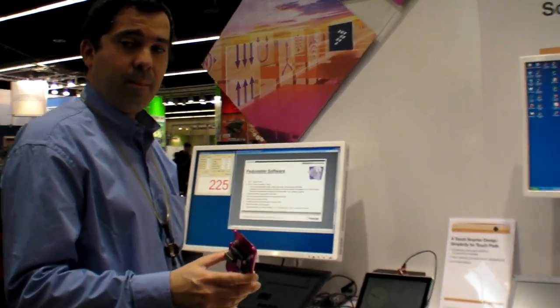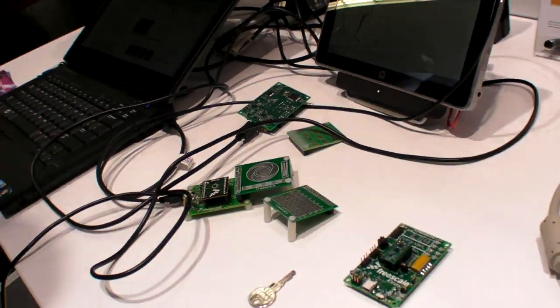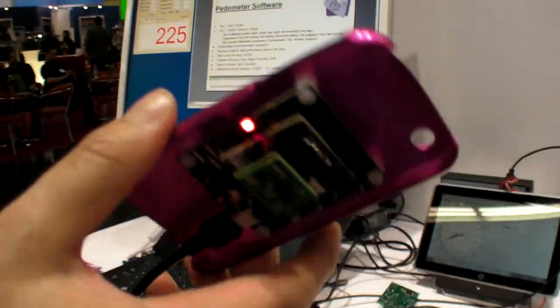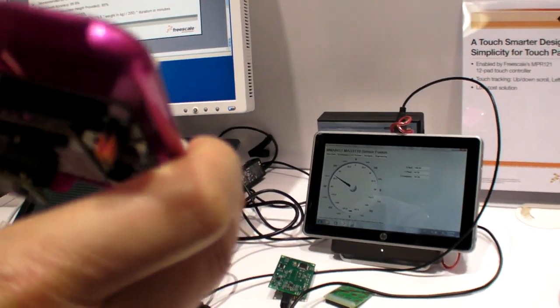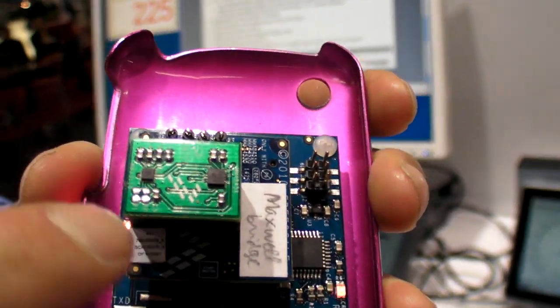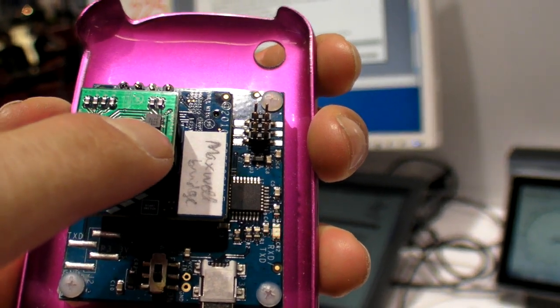We are at Freescale at Embedded World 2011, showing a whole bunch of new sensors. What we are showing here is a new magnetometer announced in January — a very new product with specific technology from Freescale. You can see here the magnetometers and also 14-bit resolution accelerometers.